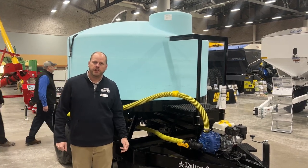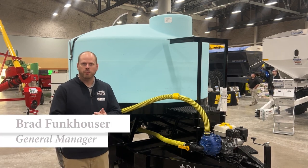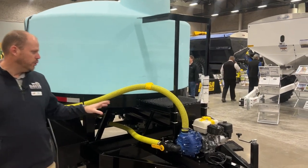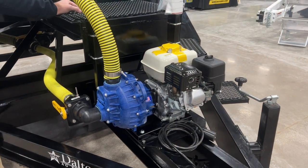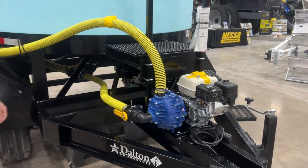Here with us today we have the Dalton MC1300 nurse trailer. This is equipped with a 1300 gallon cone bottom tank — it is a 15 degree tank. Our stock units always come equipped standard with the John Blue two inch poly pump. This is John Blue's pump with the Honda five and a half horsepower gas engine.